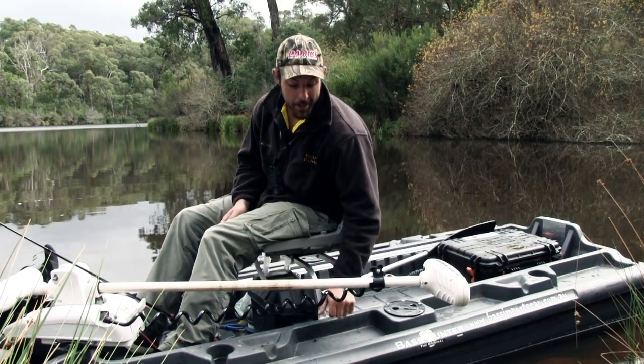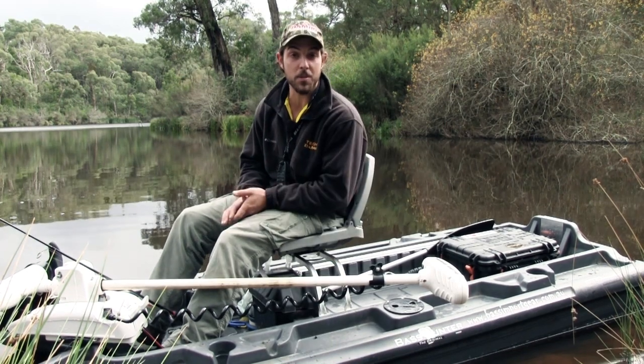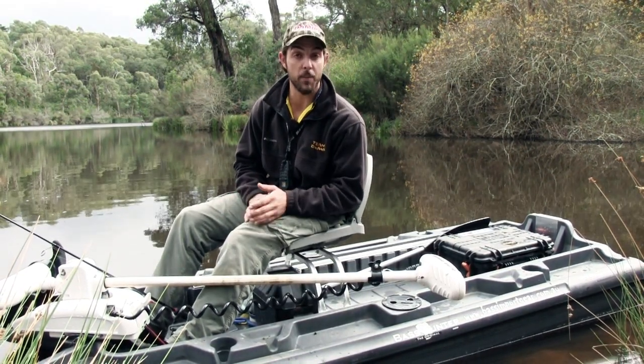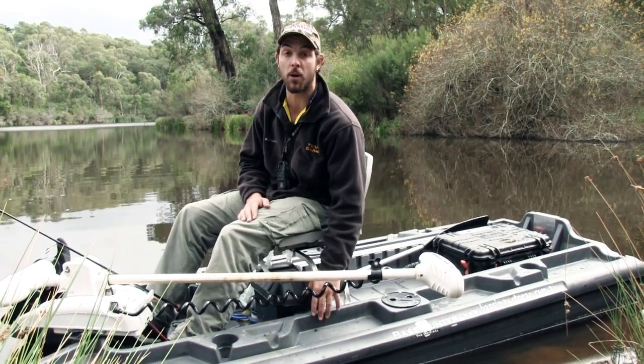The construction of the Bass Hunter is a hard, dense plastic — super durable. You can hit rocks with it, you can hit snags with it, not going a million miles an hour obviously, but you can hit them with it and be super confident that nothing's going to bust. They're super strong.